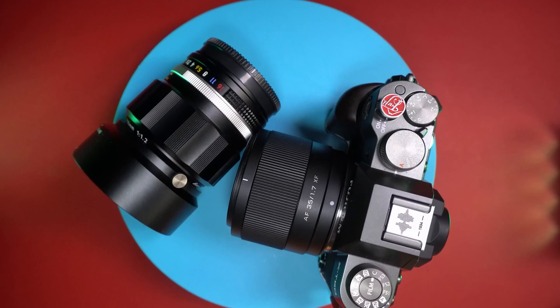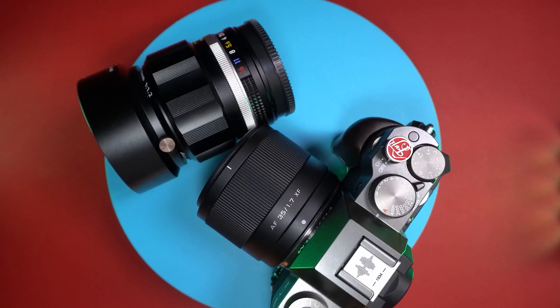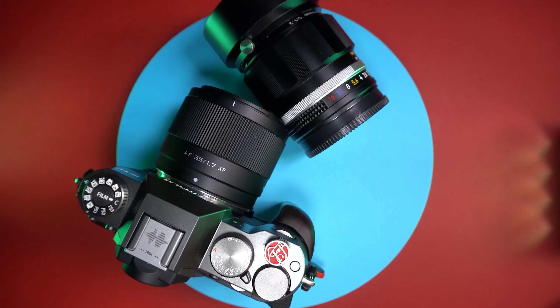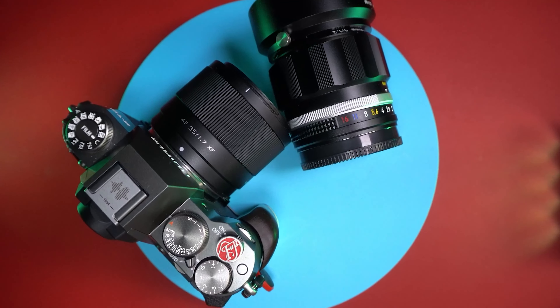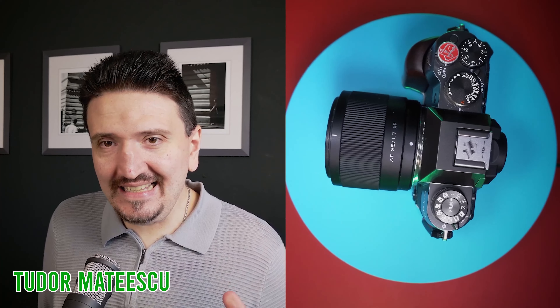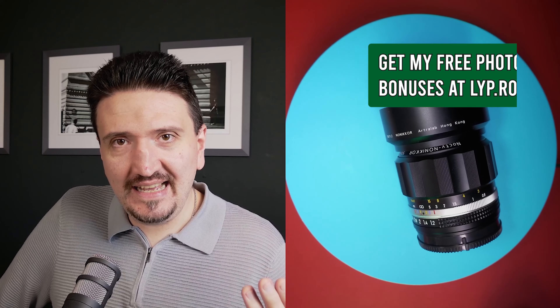It's the season to get new lenses and I've got two new lenses to share my first impressions about. These two new lenses are coming in multiple mounts: Fujifilm X mount, Nikon Z mount, and also Sony E mount. I have on the table an AF lens that I will discuss after sharing my first impressions regarding this manual focusing fast lens.